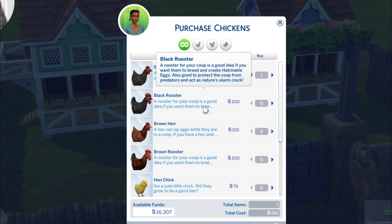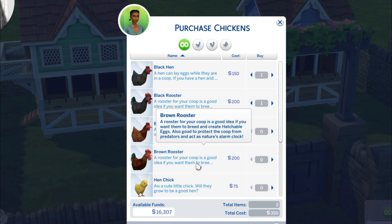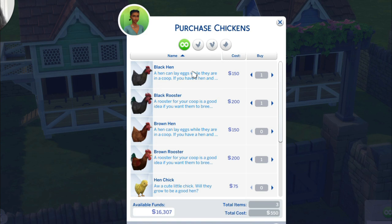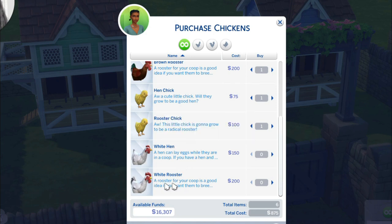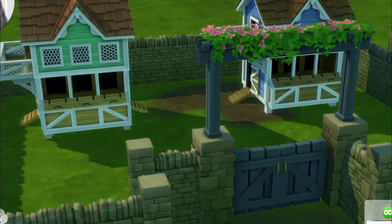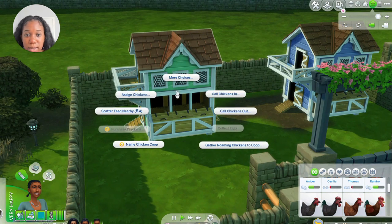A rooster will also create hatchable eggs, protect the coop from predators, and act as an alarm clock. So I'm probably going to get two hens — a brown and a black — and then two roosters, brown and black, plus a hen chick. Let's get everything! I wonder if they can go in and out of each coop since we have two.